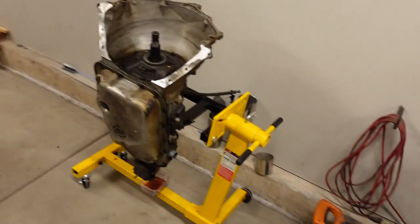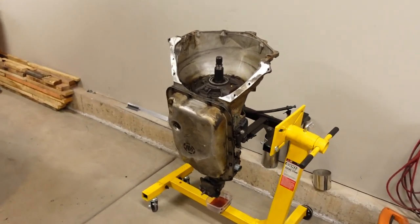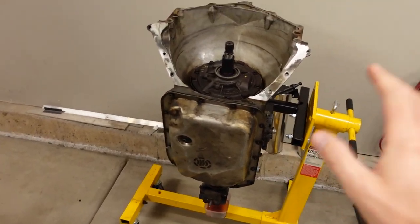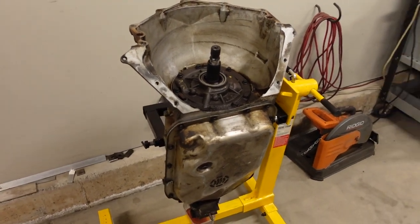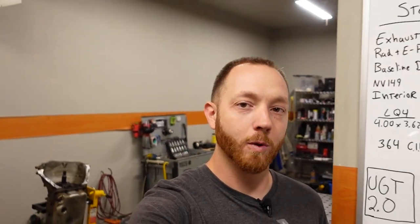For now, this one should survive a little bit longer behind the stock turbo big block. Here's the route we're going to take today: we need to get this thing torn down to find out exactly what failed on the inside. I'm pretty sure it's just a couple of bearings, but since we're going to be in there, this is a perfect opportunity to refresh it a little bit and get some practice on automatic transmissions — that's the one area where I have the least experience.